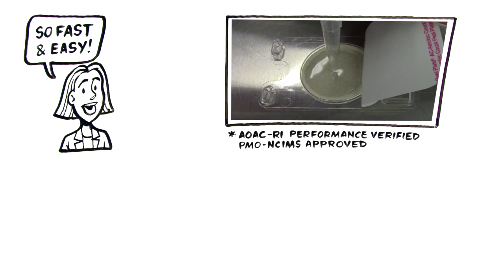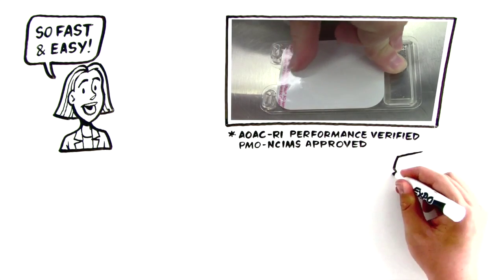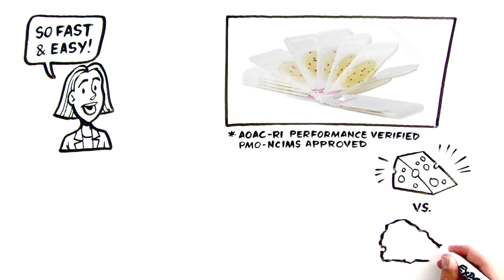AOAC-RI performance verified and PMO-NCIMS approved. Charm peel plates are the optimal testing device for total hygienic control of your plant to ensure food quality and shelf life.